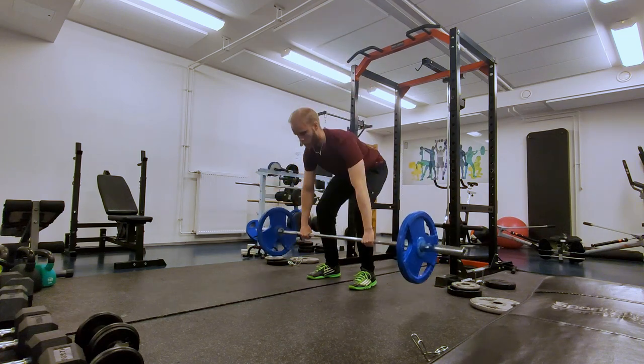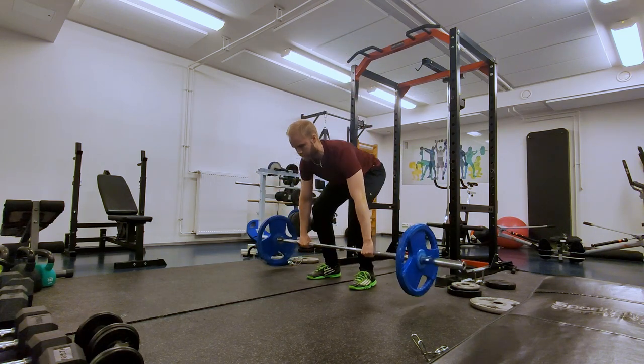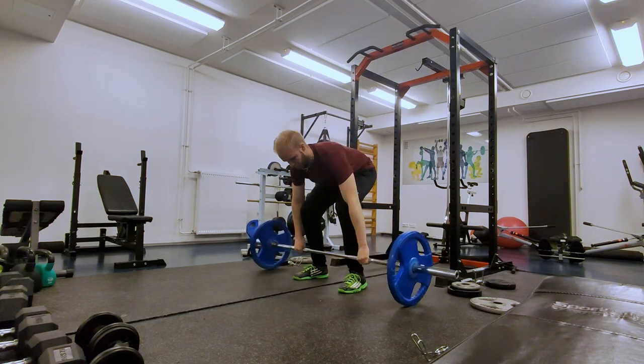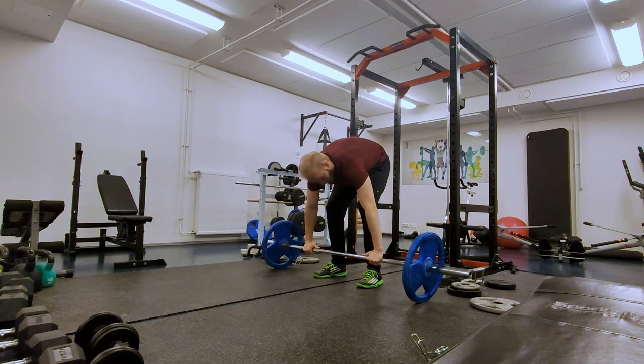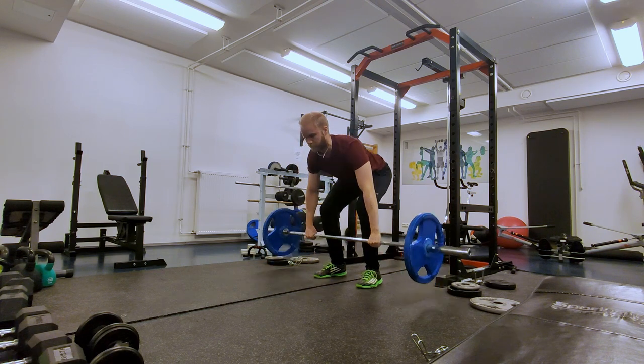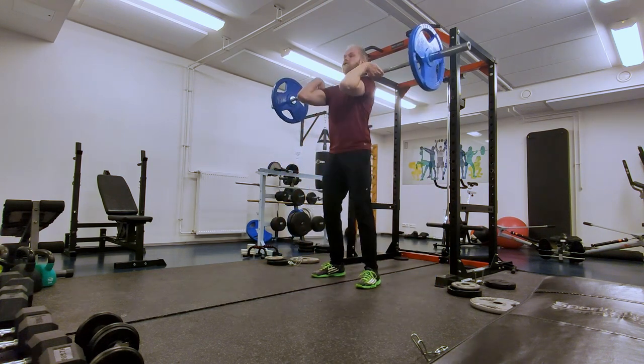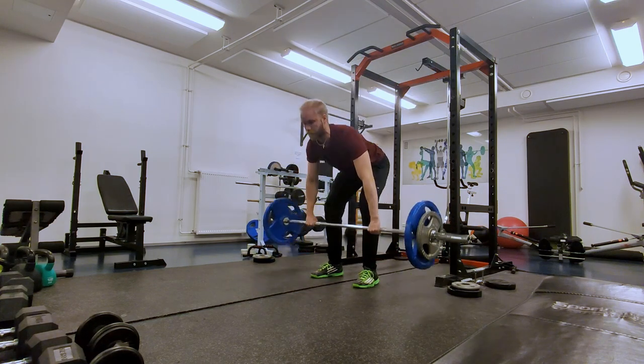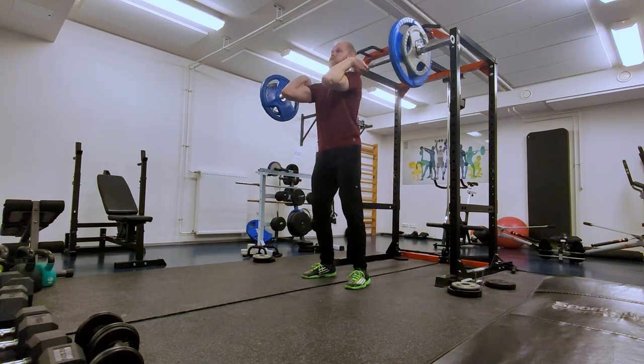Here are some warm-up clips. I'm really just trying to get the feel again for the technique. At 55 kilos, what I start noticing in the next clip with 75 kilos is that my technique really starts falling apart.